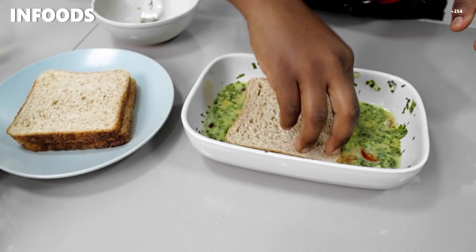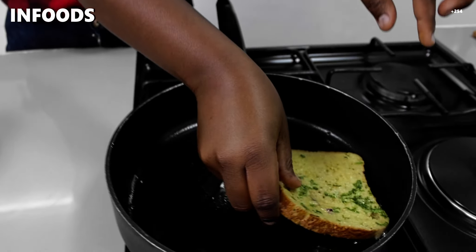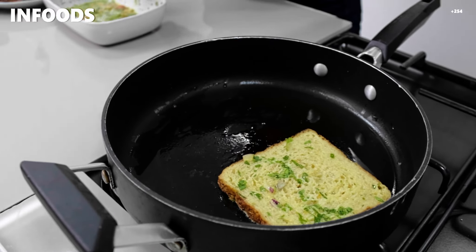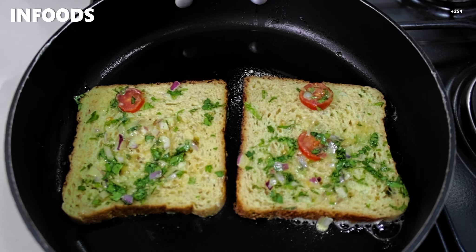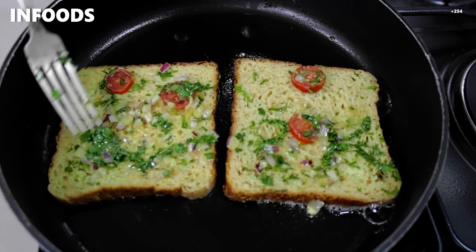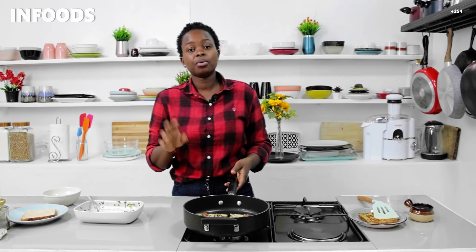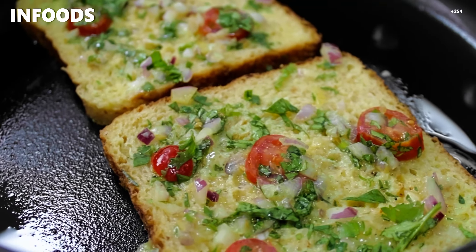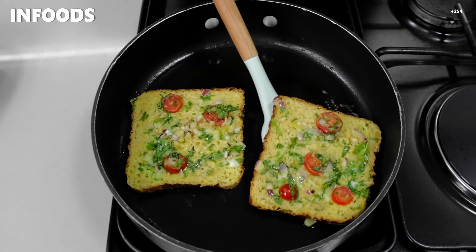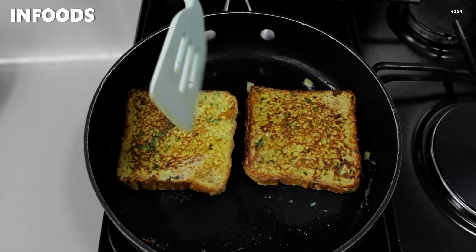I'll add some more bread in the pan and wait for the toast to cook. Once ready I'm going to flip, then wait for the other side to cook as well.